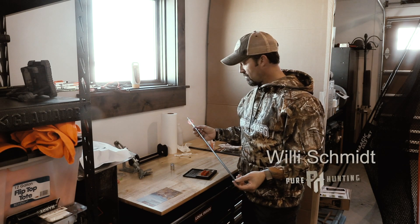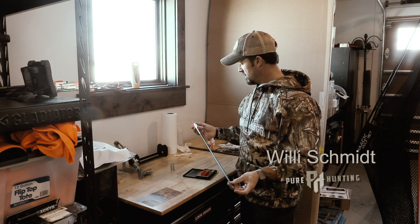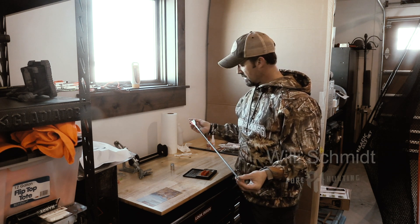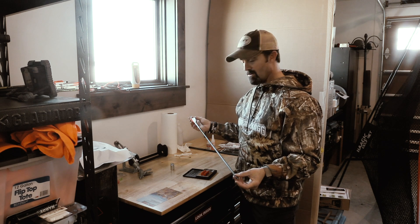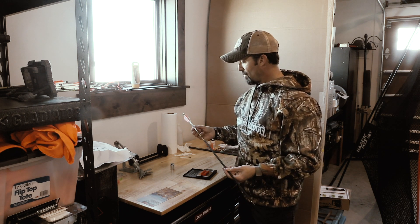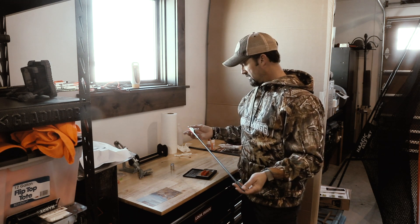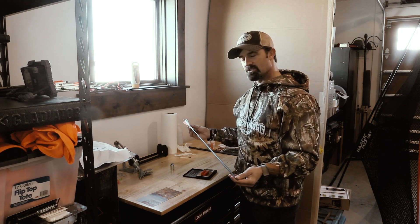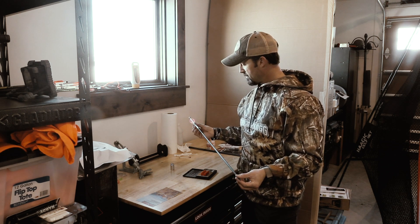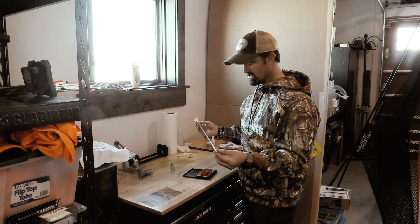One thing I've been thinking about doing for quite a while is changing my arrow setup. I've used the same arrow setup for years — been shooting Gold Tips for a long time. 27-inch arrow, about 422 grains. I've got a wrap, some fletching, and I shoot a lighted nock. Just recently going to elk camp that Dan Staten put on, there was a lot of talk about heaviness of arrows and front of center.